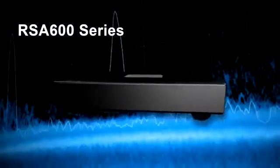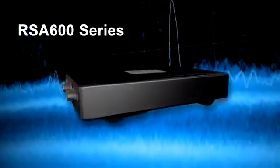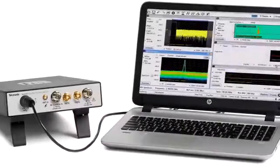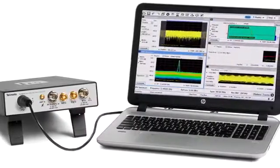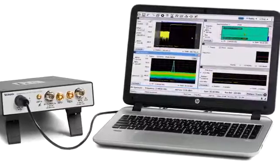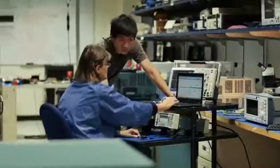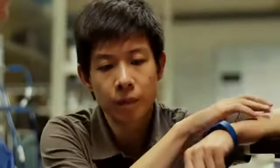Neat and compact, the RSA 600 USB spectrum analyzers work with your laptop or PC and powerful SignalView software to save space and minimize the cost of testing. Its speed and accuracy gets your designs to market faster.